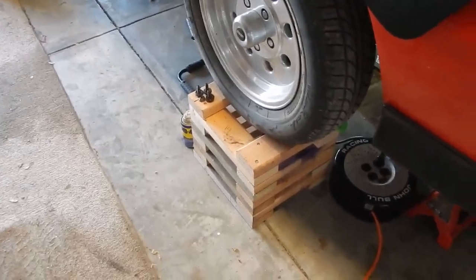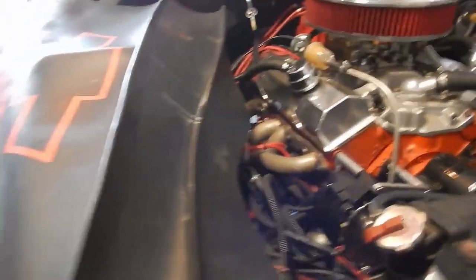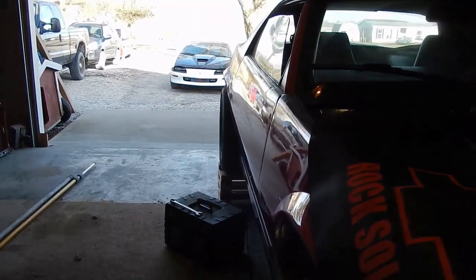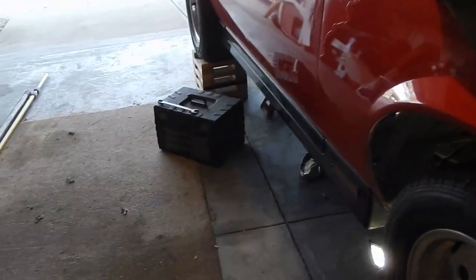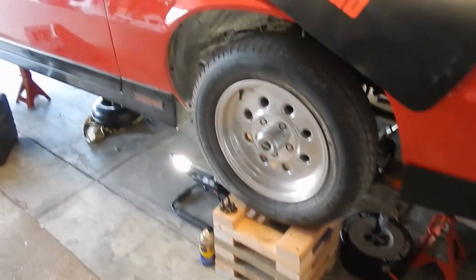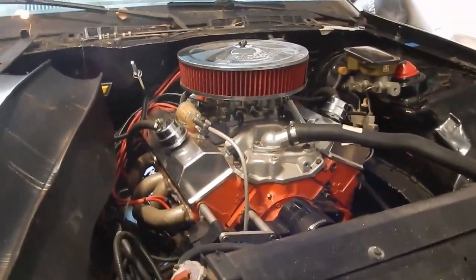I think they're pretty safe. They haven't been cracking or popping. The car moves around a little with no transmission in it, but overall it's holding up fine.